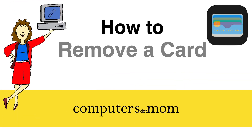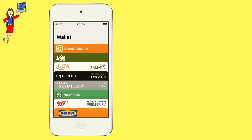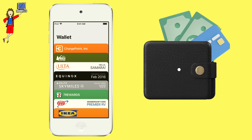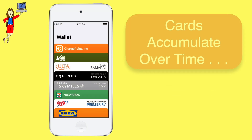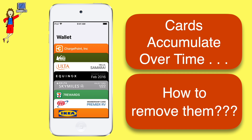Hey, it's Allison from Computers.Mom. This quick video will show you how to remove an unneeded card from your Apple Wallet. Apple Wallet on the iPhone is incredibly useful for organizing all those cards and tickets and passes we used to stuff in a physical wallet. But if you've been using it for a while, you may find that it's gotten cluttered up with cards you don't need anymore, and there's no obvious way to remove them. Here's how.